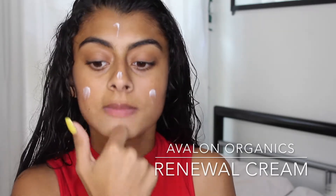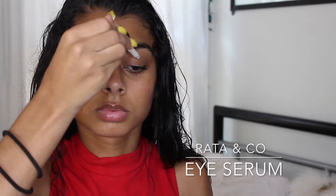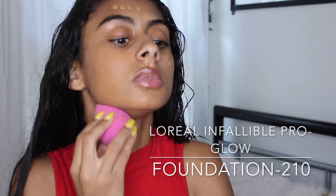I'm starting off using the Avalon Organics renewal cream and rubbing it in with my hands. After that I apply Carmex to moisturize my lips, then I use the Rata & Co eye serum, and finally I spray my face with the Mario Badescu rose water spray.